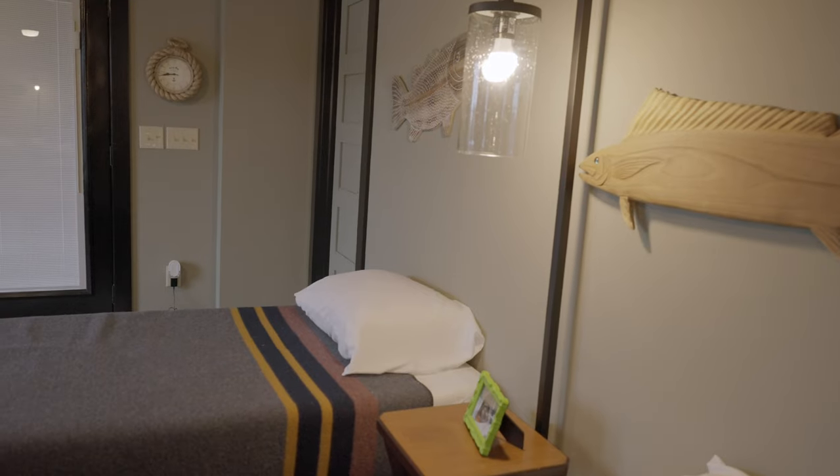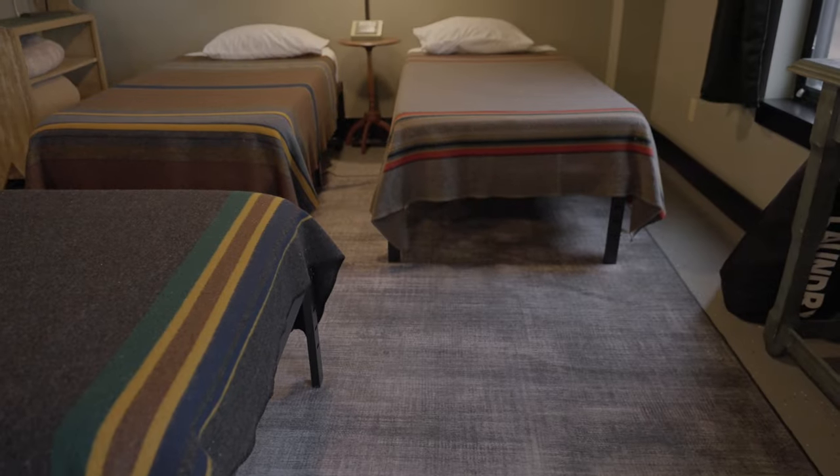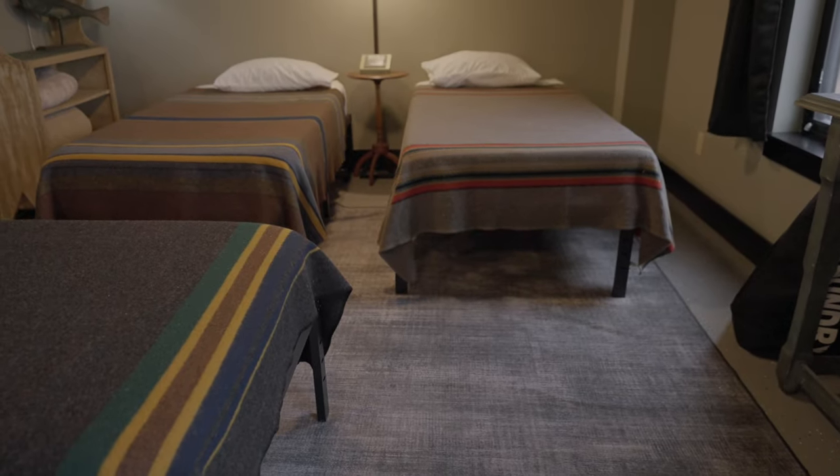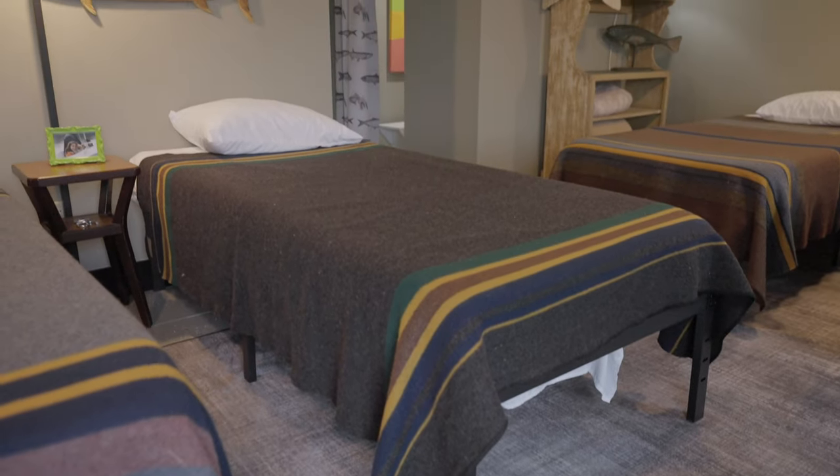The new furniture I do have in there is twin XL beds that I got on Amazon — I believe they were $100 a piece, maybe cheaper. I also got mattresses for each one from Amazon as well. It was a very inexpensive purchase when you're thinking of beds, which can usually be pretty expensive. Get the twin XLs — it's really nicer if you have the extra length. The width not so much, but you really need the extra length when you have adults down there.